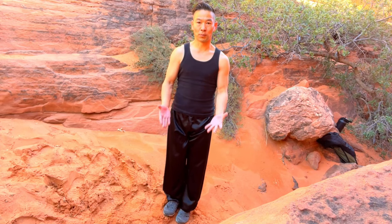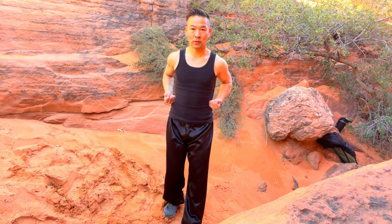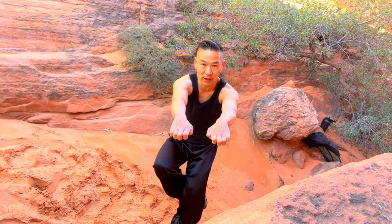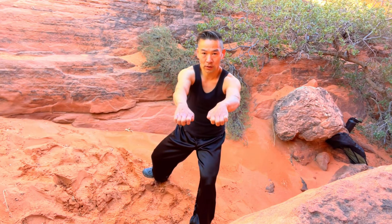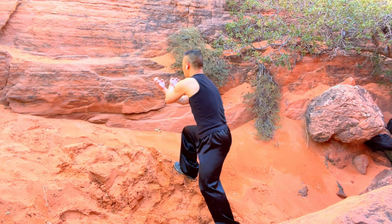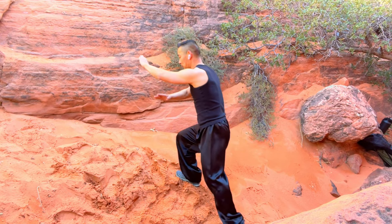Tutorial step-by-step part one. Put both hands on your waist, become fist. Start your left, and both hands become Eagle Claw. Attack, go forward, and your right leg goes up just behind the joint. Lunge back your right leg. Your right hand goes up and your left hand on top of your right. And both hands become palm.